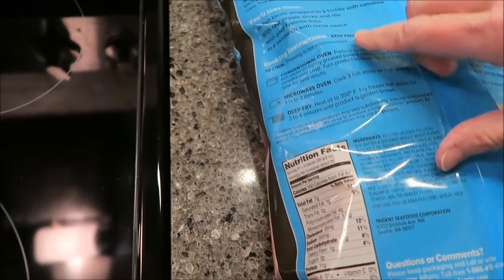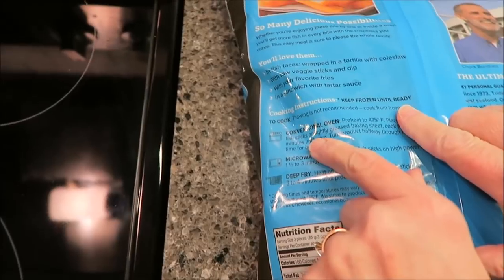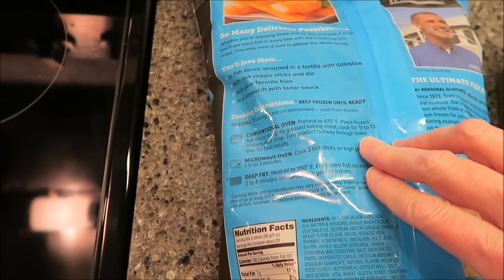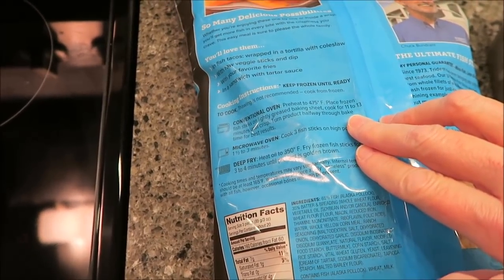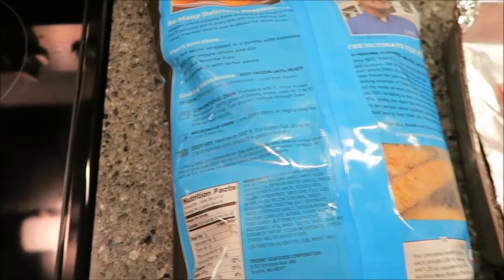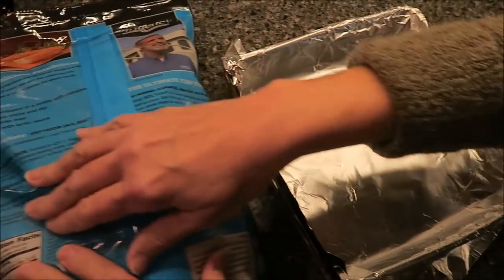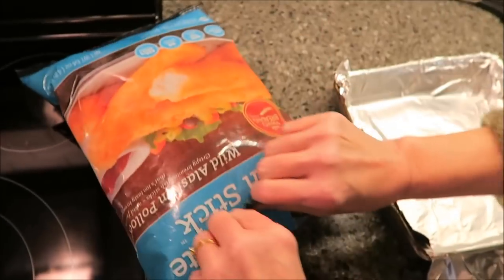Let's talk about cooking instructions. Keep frozen, and then in the conventional oven — which is what we're using — preheat to 475°F, place frozen fish sticks on a lightly greased baking sheet, cook for 11 to 13 minutes until crisp, turning halfway through for best results. You can also microwave them or use a deep fryer. Three pieces are 160 calories.